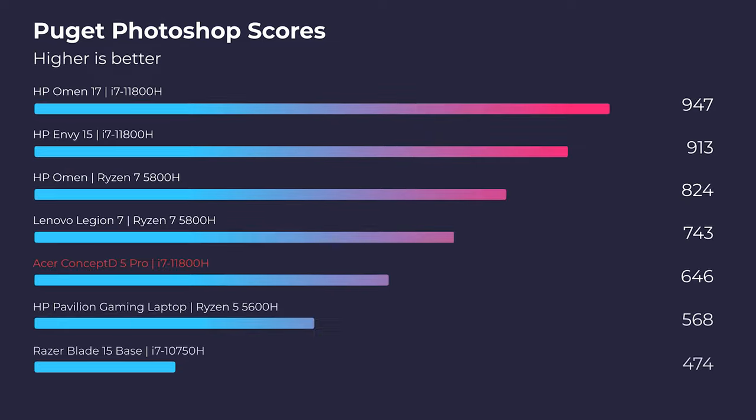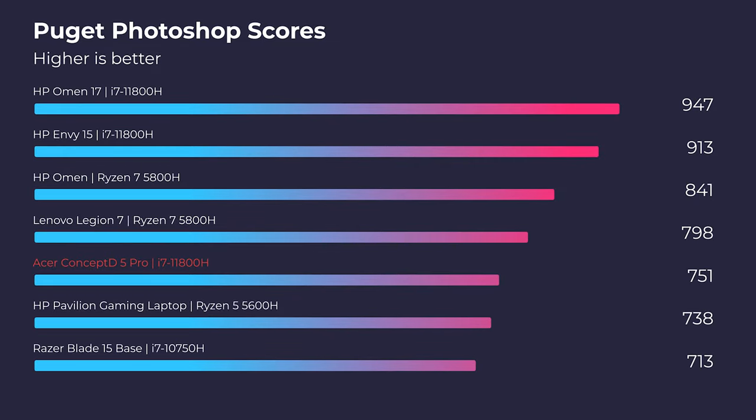Moving on to Photoshop — a score of 751 gives you a solid result. As you can see, it falls a little bit lower on the charts compared to some other laptops. So if you're using a ton of layers and a lot of processing in Photoshop, you might see a little lag or slower load times for certain effects. But overall, a 751 is solid and you shouldn't have any real issues — it shouldn't be a horrible laggy experience. It is a strong i7-11800H CPU built to run quickly in Photoshop. I just wanted to talk through the lower score and what the possible implications of that might be.